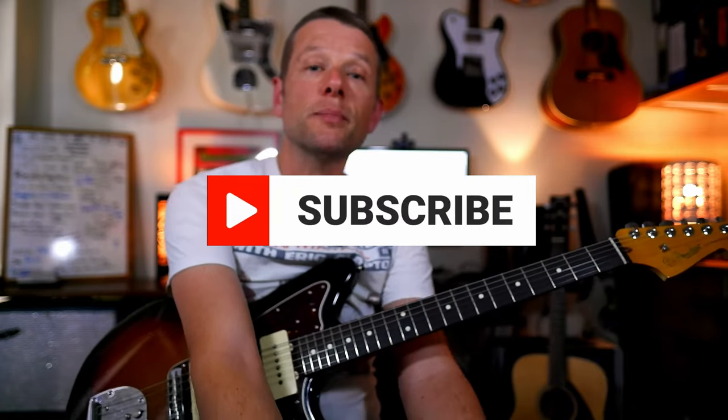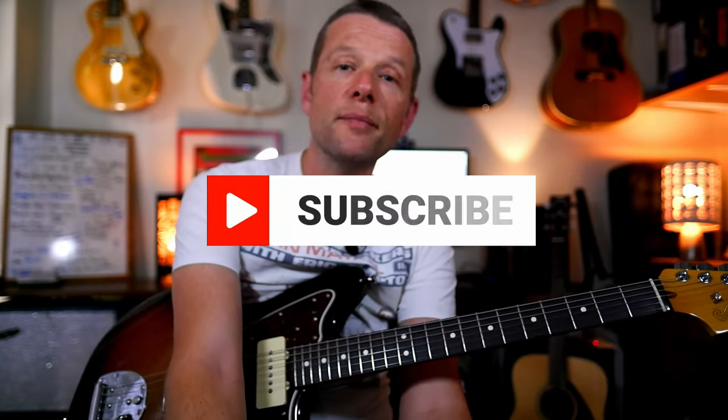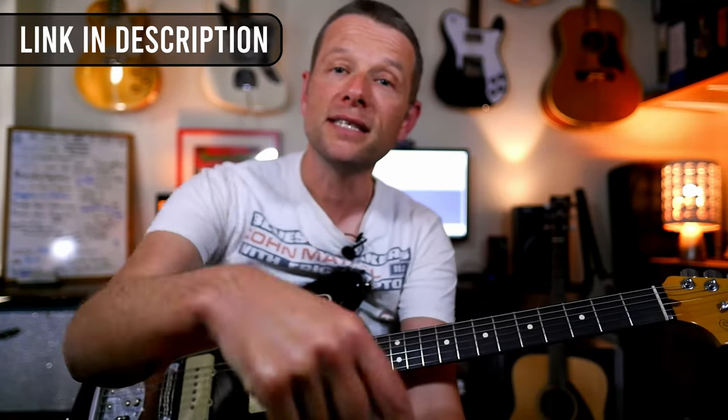Alright. So that is how you play Four Walls, at least an arranged guitar version by Cold Chisel. Thanks so much for watching — I really do appreciate it. Please do subscribe, click the bell, and I will see you next time. If you would like my little chord chart, go to www.simonmorell.com/free-chart, or see the link in the description. I will see you soon. Bye for now.